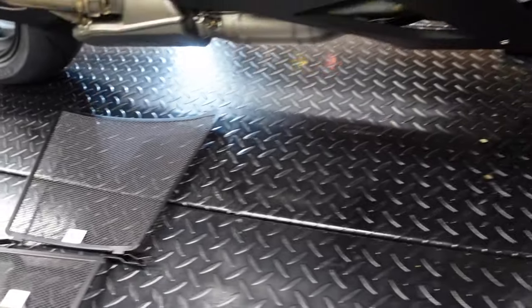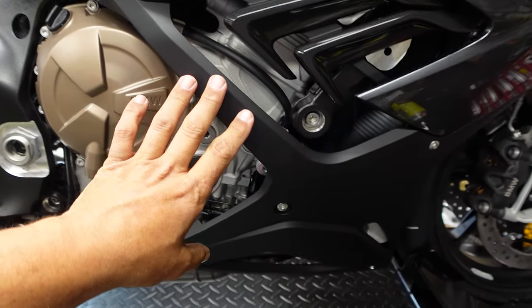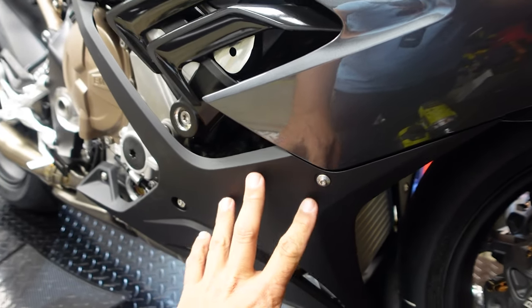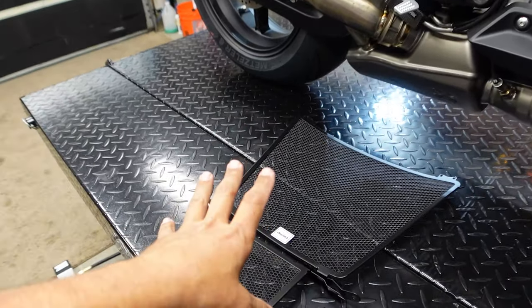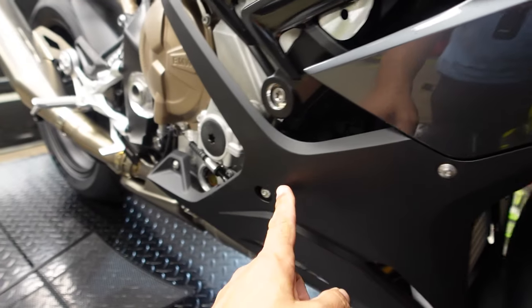We have the Dicey 83 radiator guards from Manny over at Moto Millions. These will be in place for the oil cooler guard and the radiator guard. We're going to be working on each side of the bike, removing the lower portion of the fairing. We've got the mineral gray color. To do this you're going to need a T20, a wrench, and a little screwdriver gun to remove all the bolts.